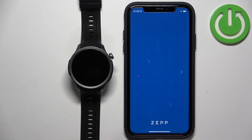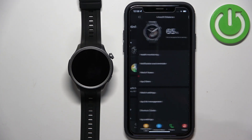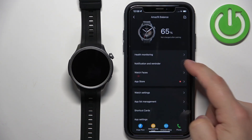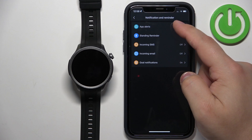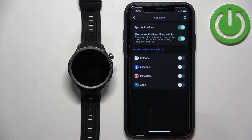Let's reopen the app. Tap on Profile, select Amazfit Balance, tap on Notification and Reminders, and then tap on App Alerts. Turn on the notifications. As you can see, here we have the list of apps we can enable notifications for.